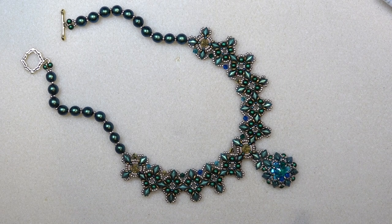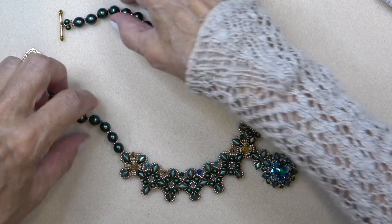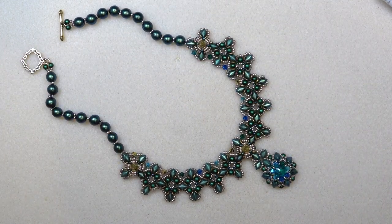Here's your necklace with the pendant. I hope you enjoyed this video. You can even make this longer, put fewer pearls on — you can really play with this and stop along the way. Thank you so much for being here with me, and I'll see you in the next video. Take care, bye-bye!